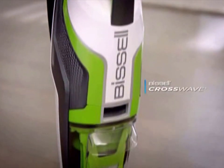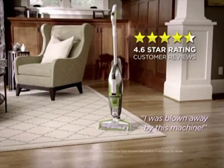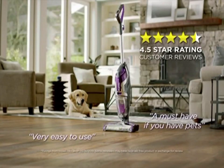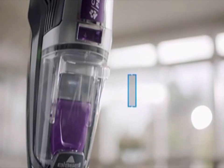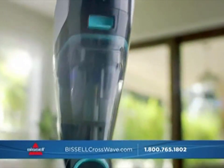Bissell first introduced the original CrossWave with the power to vacuum and wash your floors at the same time, and people loved it. Then came the CrossWave Pet Pro, and the 4 and 5-star reviews kept rolling in, with over a million CrossWaves sold. Now Bissell brings you our most innovative CrossWave yet.